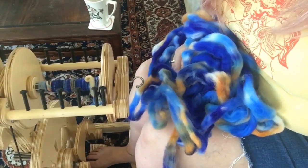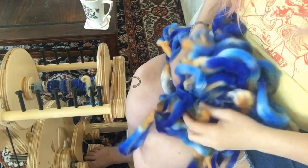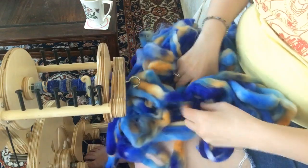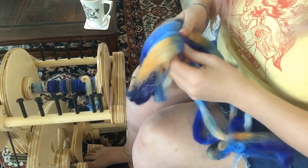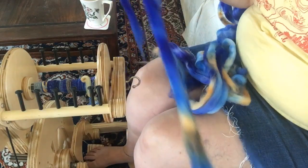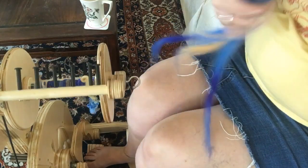First things first — the wheel you see in this video. This is a beautiful merino braid that is actually not one of mine. This is something that a friend of mine bought from another mutual friend of mine, and it is beautiful. Rembrandt Yarn is where this braid came from, so if you want one of your own. My friend who doesn't spin yet — I think she just has dropped spindling at the moment — wanted it spun into yarn for her to crochet.